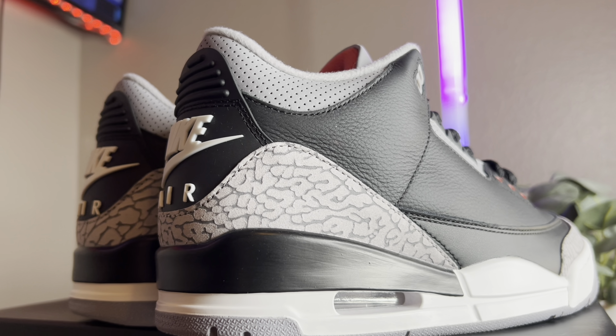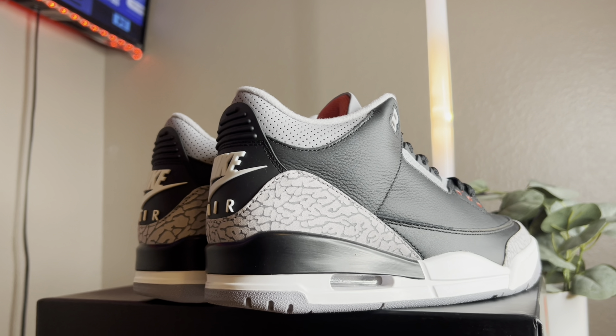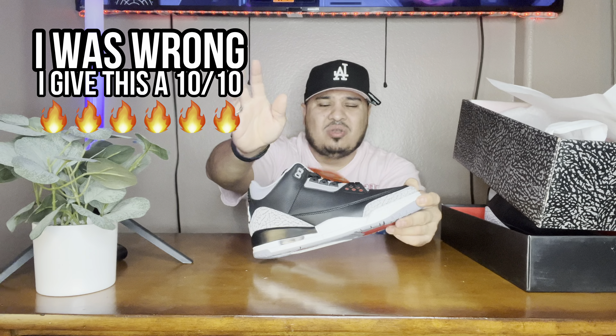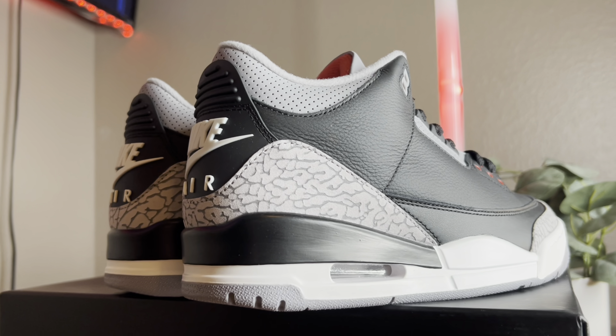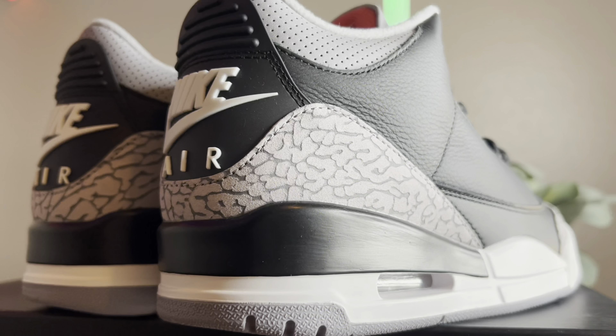I'm going to give this shoe a nine out of ten. It could have been a ten but that tag is throwing me off a little. I'm throwing that tag away anyway — I'm just rocking the shoes and I'm going to be extra clean. The website will be right here so you guys can pick up some shoes from them.